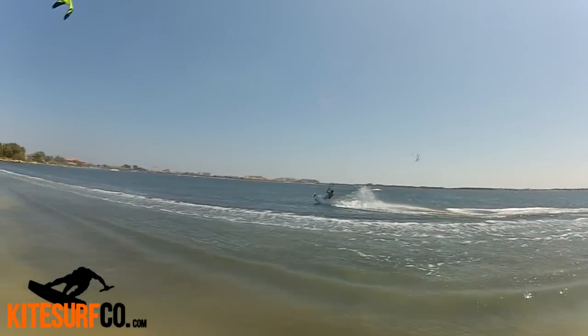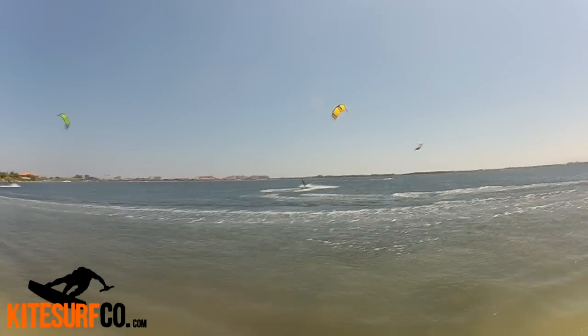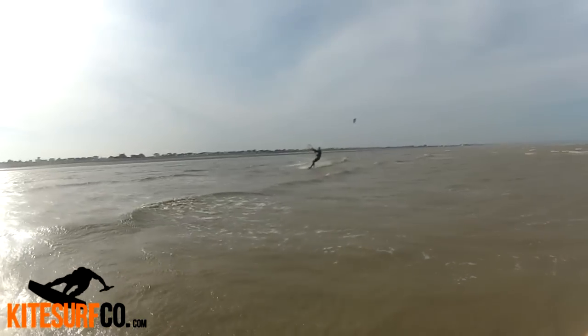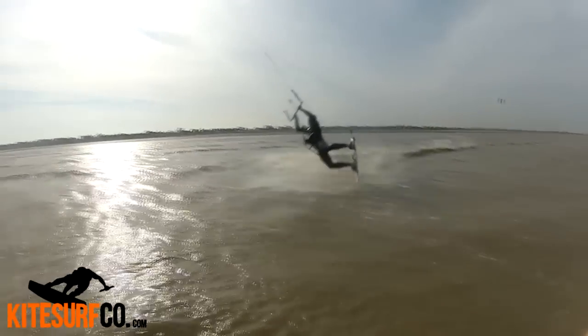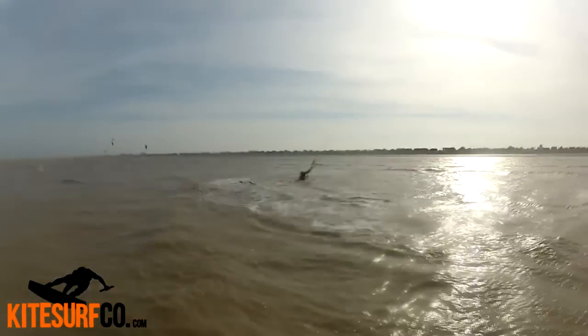A good way to get into dark slides is to not start by committing to doing the kite loop. All you have to do is send the kite back a little and try falling forward off your board. It looks a bit silly, but it will give you the confidence to get into the move.